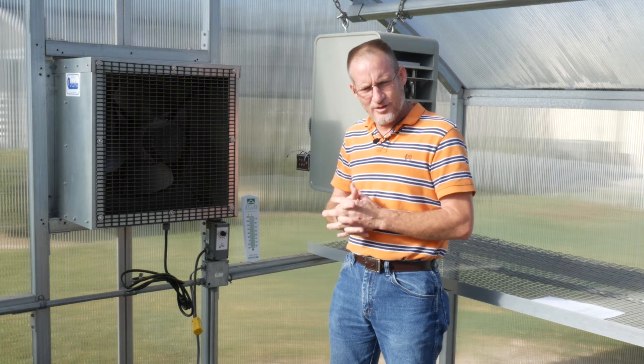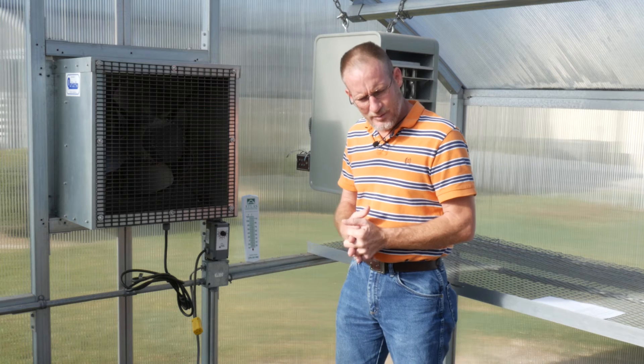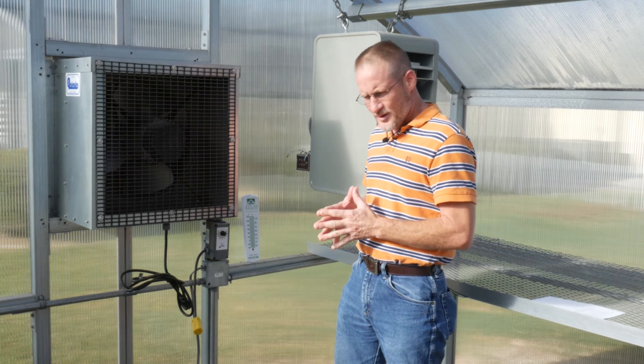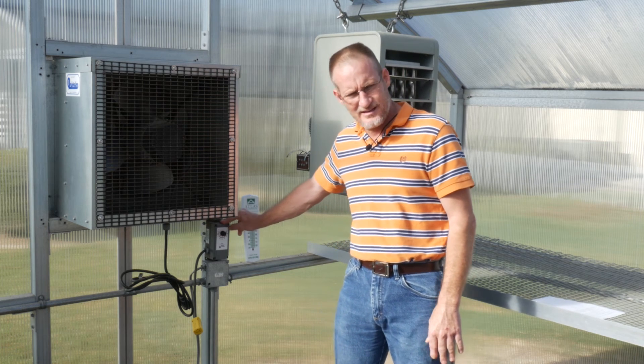If it's more than one or two degrees off, your thermostat is out of calibration and should be replaced. Many thermostats can be recalibrated; however, these Johnson Control thermostats cannot.